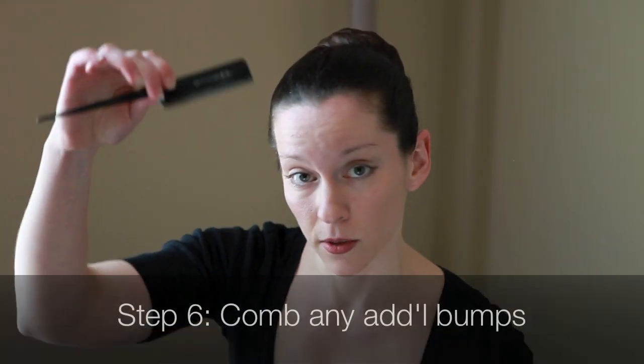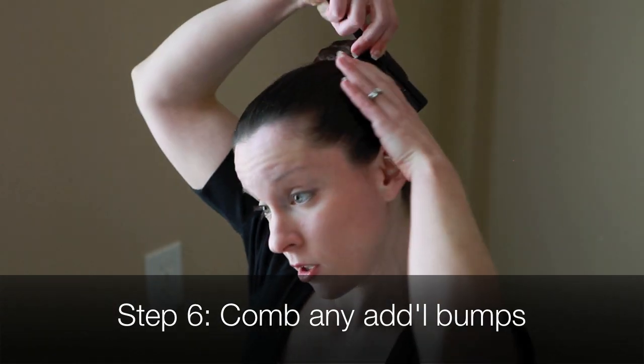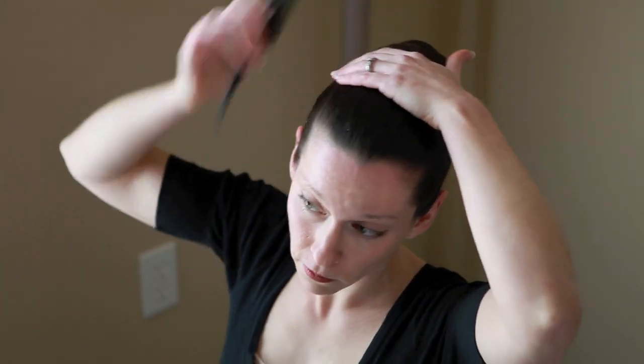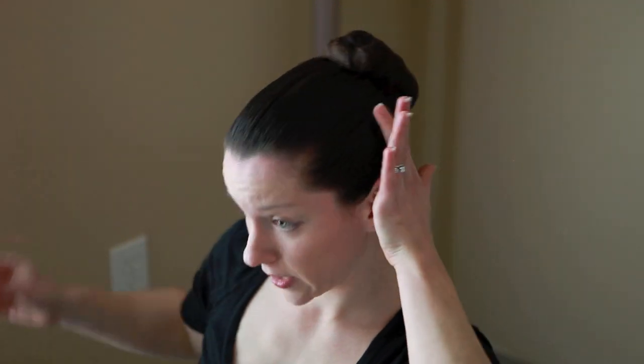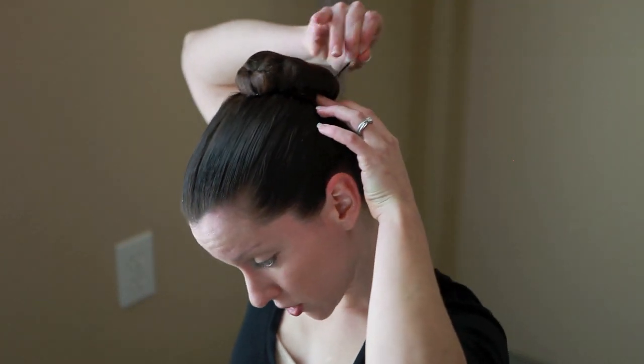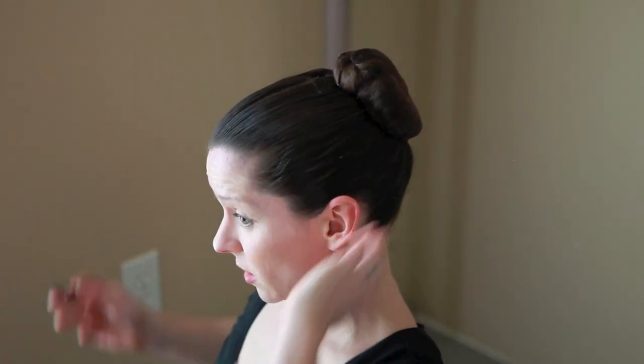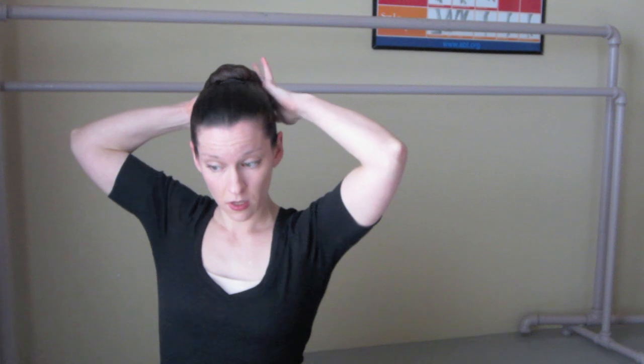Now once you get to this point, the only other thing you can do — if you need to — is take your fine tooth comb again and try to go through one more time and smooth out any bumps. And if you find any bumps that you don't like, I have one more little wispy right there that I'm going to try and pin in. But this is when you can take clips and put them wherever you need to within your hair, because they're not going to show up that much. Sometimes back here, you might have some bumps that you want to clip in, and that will give you a really nice, clean look.